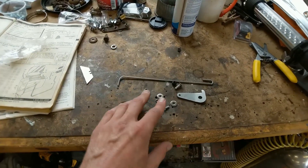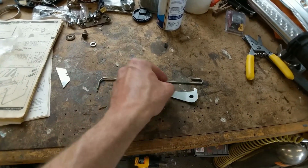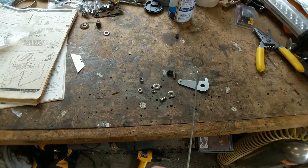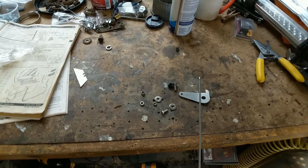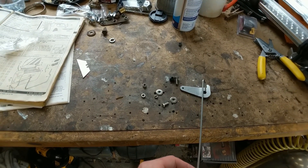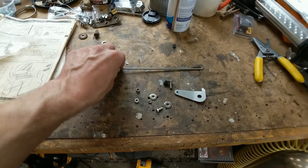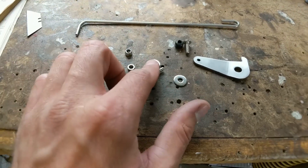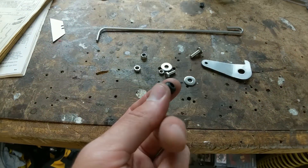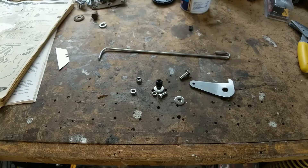Here's what's in the kit. It basically consists mainly of this lever and this little rod. The lever pushes against the hood release latch, and the rod goes into the passenger compartment so you can just pull that to get the hood open. You also get all the hardware you need to install it.